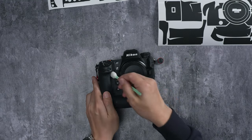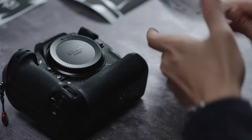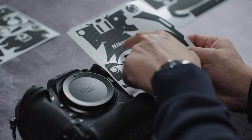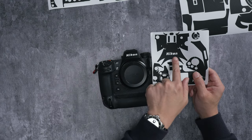Next we apply the skins. The easiest way is to find the areas they're supposed to attach to — you can tell right away just based off the indicators and cutouts where they belong, such as this top section where you can see the Nikon cutout.